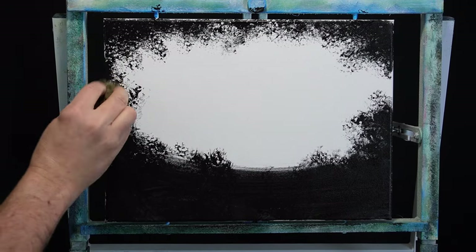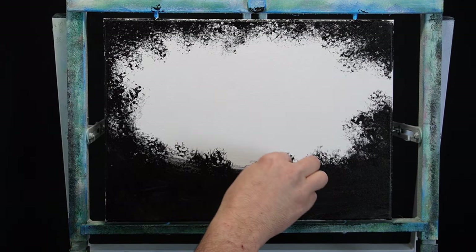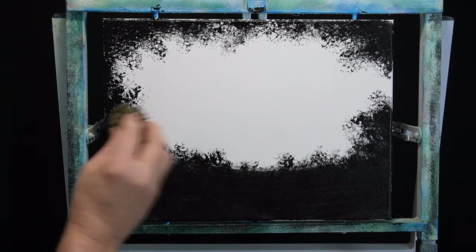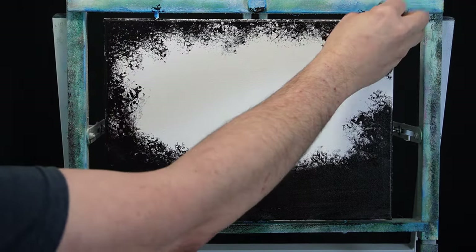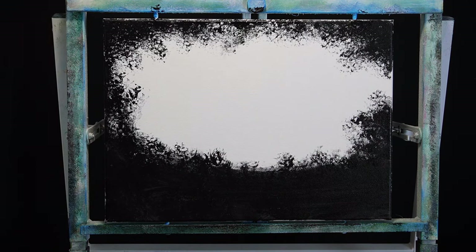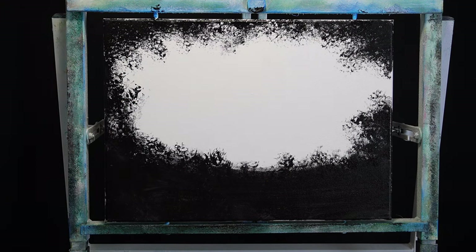And just like that, we've got our canvas prepped. Play around with it — break up the spots as much or as little as you want. If there's anything you don't like, we're just going to cover it up anyway. Just simple blot, blot, blot, blot, blot and we're all set. But you do have to let this dry. I wasted about half of it, so you don't need a lot.